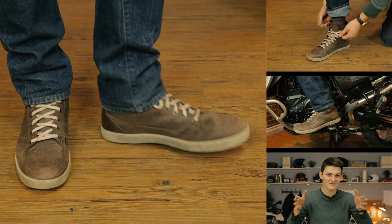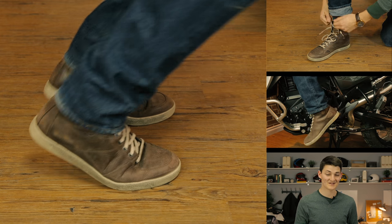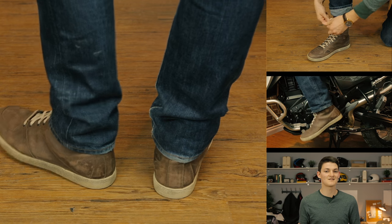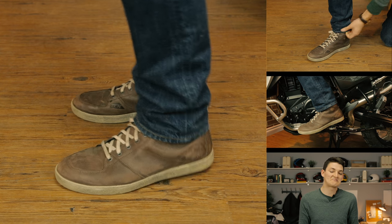Fitment-wise, the X-Wave runs slim. Some people call that a European cut, but feet are the same everywhere, so I'm just going to call it stylish. Closure is done with the very typical shoelaces that you learn to tie in kindergarten. Yes, it's theoretically possible that you could catch one on a footpeg and topple over at the next stoplight, but fashion is pain.